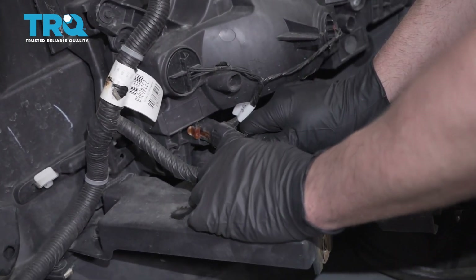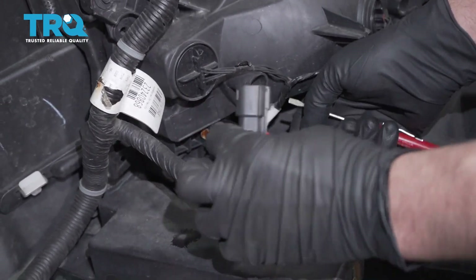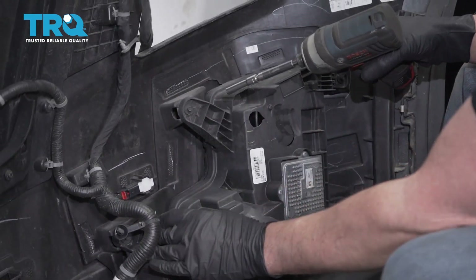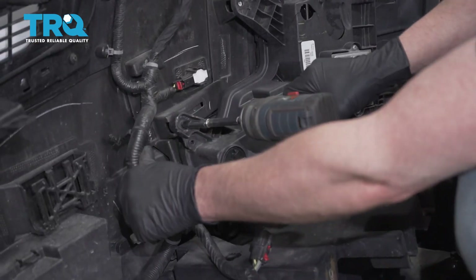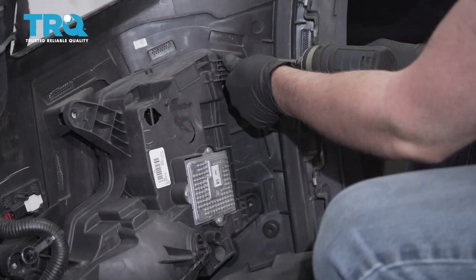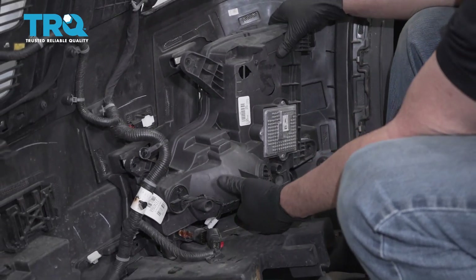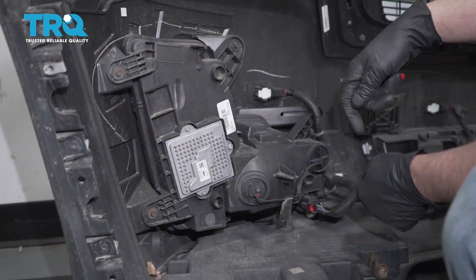Disconnect the connector right here — there's a little lock tab. Slide that back, push down the lock, and slide it out. Using a 7-millimeter socket, take these screws out, grab the light assembly, and slide it out. Then do the same for the other side.